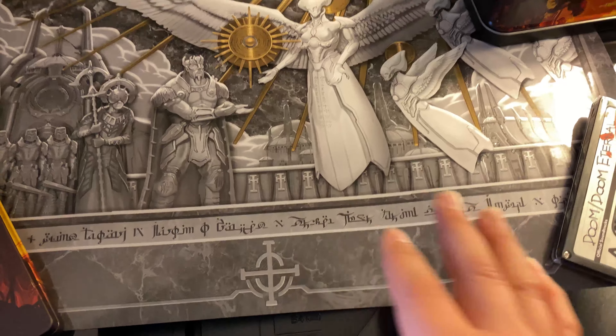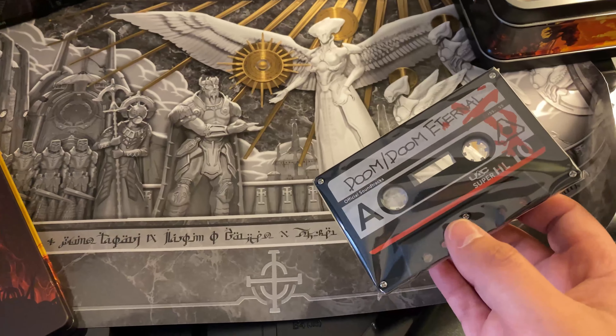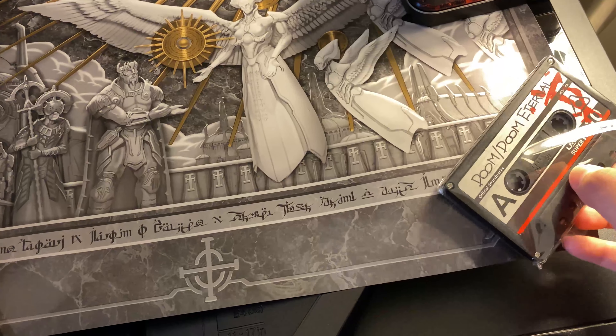There's a tape. I don't know if you can put it in a tape player and play it, but I'm not going to flip it over because it has the code to get the digital soundtrack. Here's the steelbook case — the front and the back — very nice.